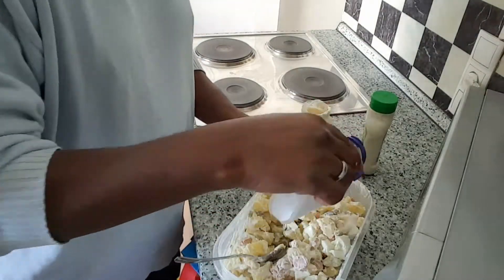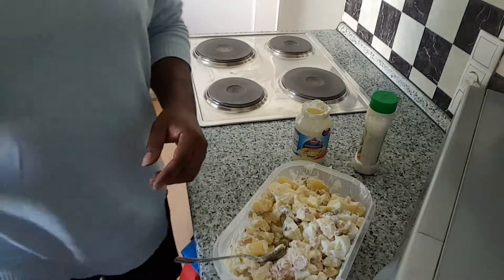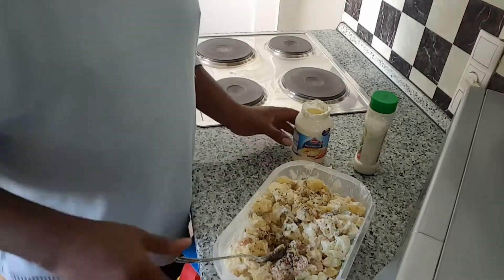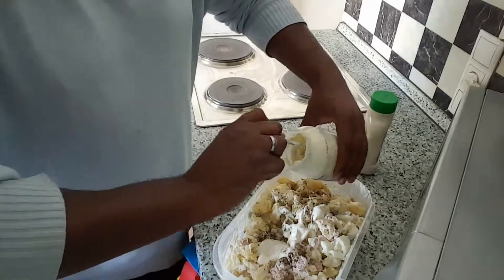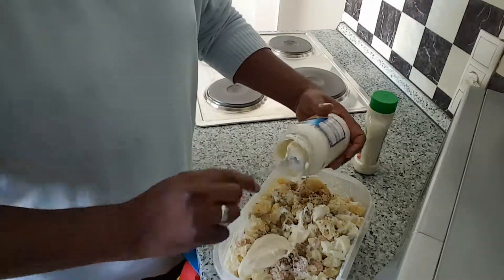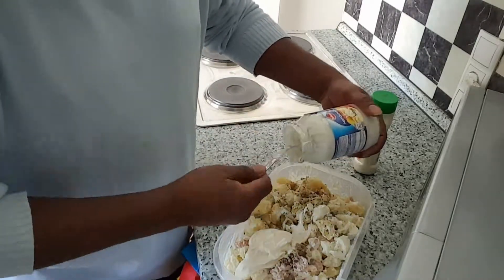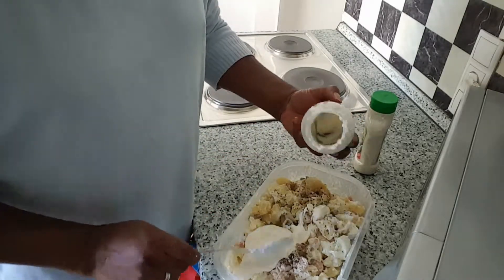Starting to look a little bit like potato salad now. Just adding a little salt and pepper — oh, that's too much pepper? I don't think so. Miracle Whip — my mother always used Miracle Whip. I'm trying to add a little salt here and not too much sugar.